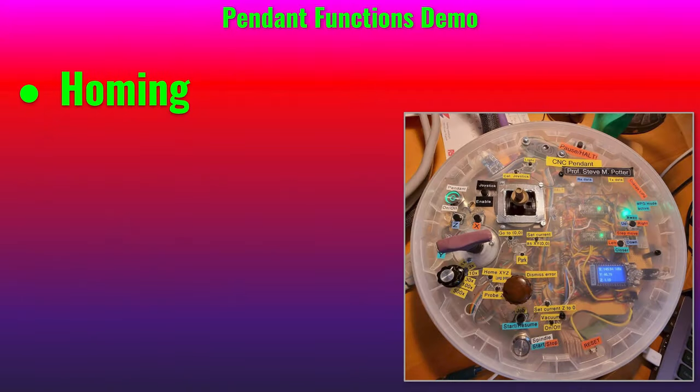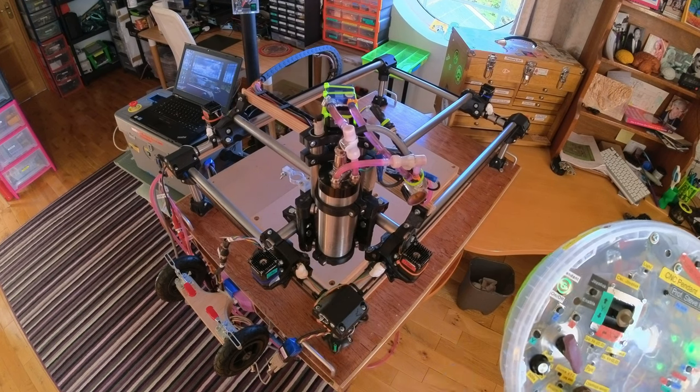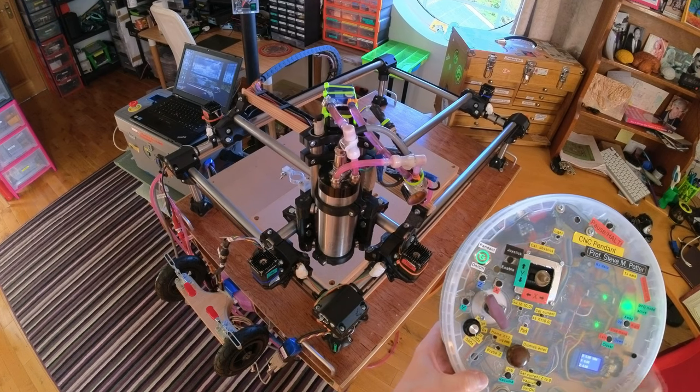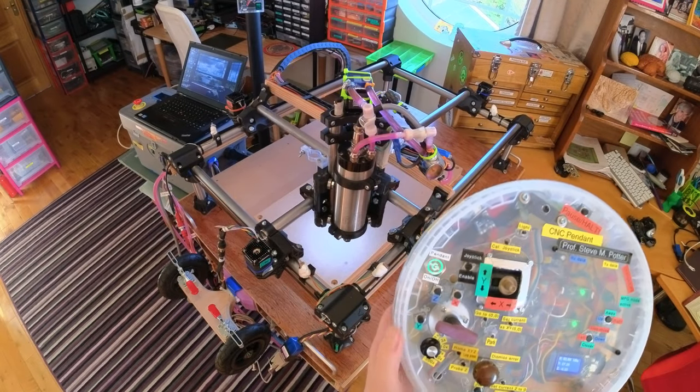I have Hall sensors here at my end stops and little magnets on the trucks, and it knows when it's home when the magnets get close enough to switch the Hall sensors. Okay, let's home it.